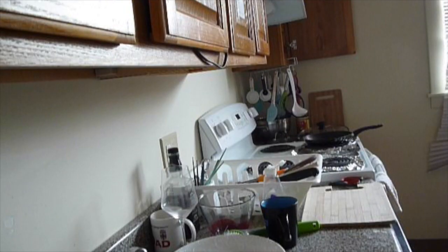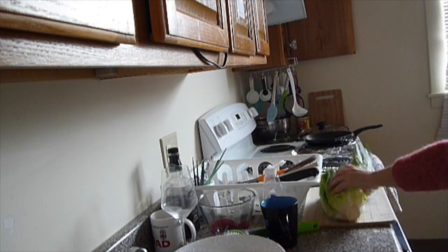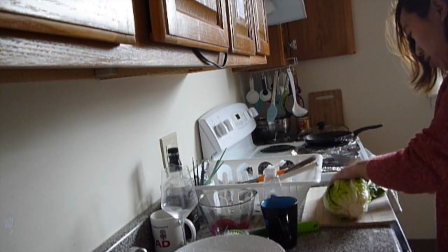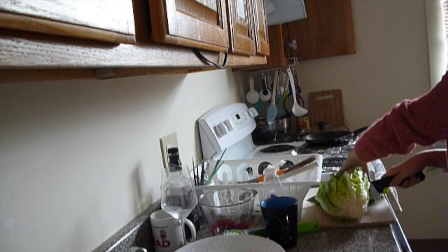Hey guys! Today I'll make a strawberry jam romaine salad. The first step is to chop the romaine. I chopped the romaine into very large pieces because it is just easier for me to chop.